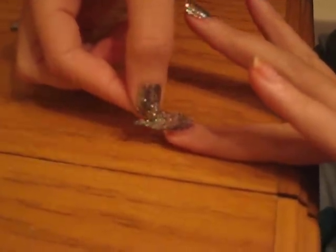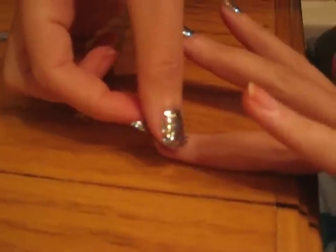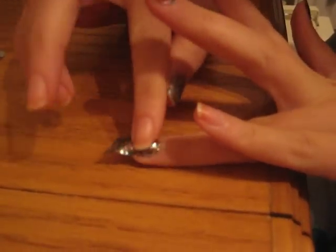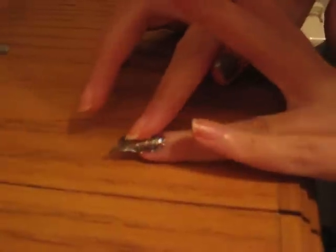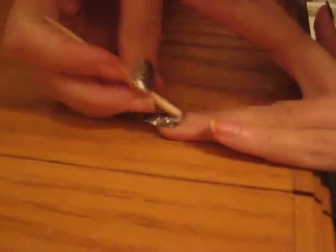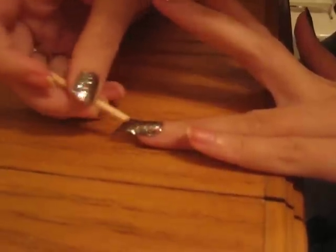We kind of had a bit of a catastrophe trying to do the first couple of nails, but of course mine worked out fabulously. What I did on the top of mine was I put Seche Vite on top just to kind of give it a shiny coat, and it's really nice.